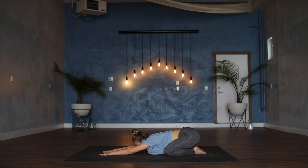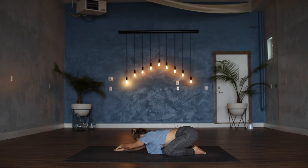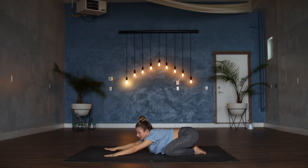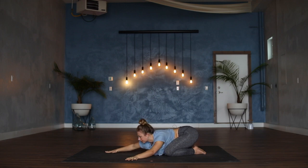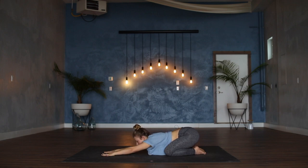On your next exhale, walk both hands over to the right side of the mat, pressing left hand on top of the right and shifting the left shoulder down just slightly, opening up down the left side body. Then using an inhale, walk the hands back through center, and exhale over to the other side — right hand presses on top of left, right shoulder shifts down. Inhale to walk the hands back through center, engage finger pads and knuckle pads into the mat.